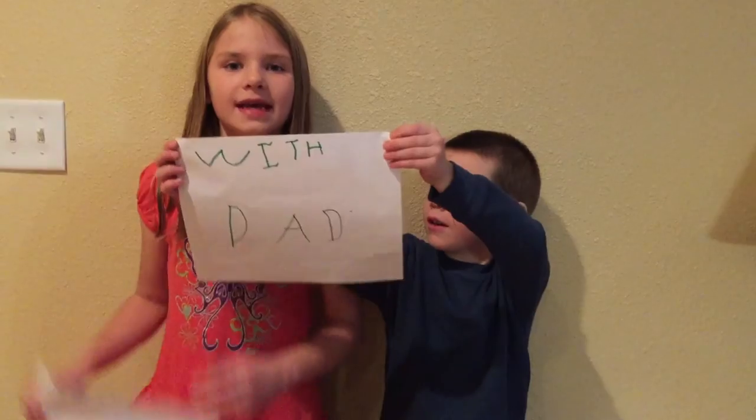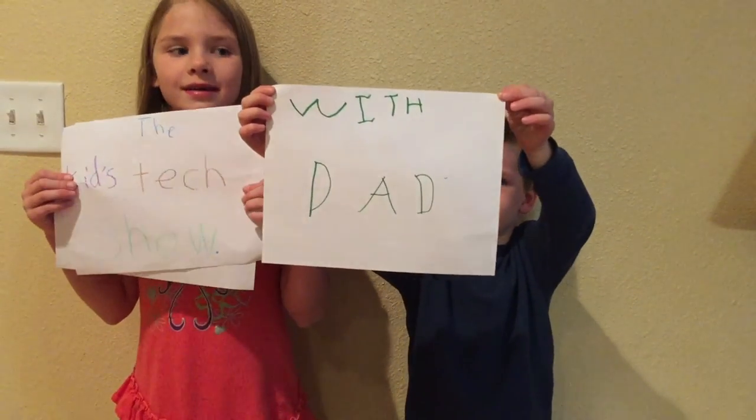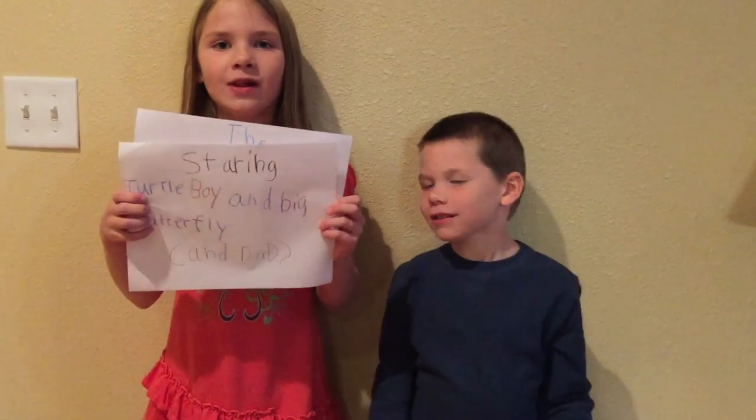It's the kids' tech show! Toodle Boy! It's the kids' tech show! With Dad! Starring Toodle Boy and Big Butterfly and Dad.